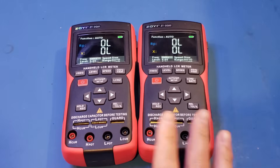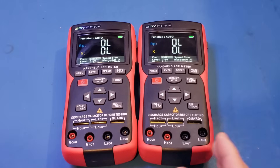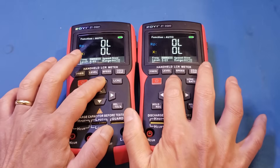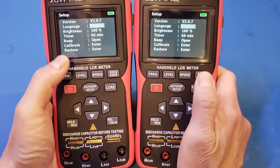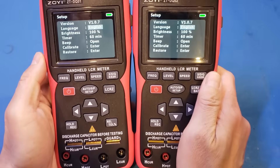Besides the boot-up speed, everything else is identical. Looking at the manual, you can see that the firmware and everything else remains the same between these two meters.